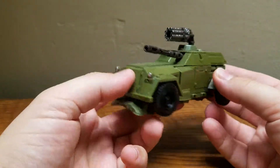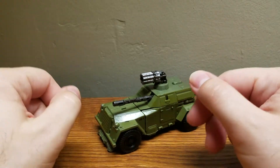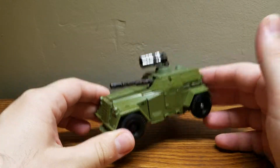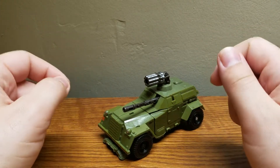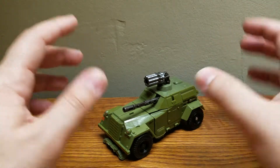Here he is in his alt mode. Now, this alt mode is not the one seen in the movie. This World War II Bumblebee is based off of the version of Bumblebee that pops up during the Transformers: The Last Knight film during the World War II flashback.